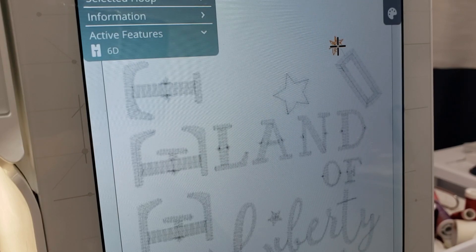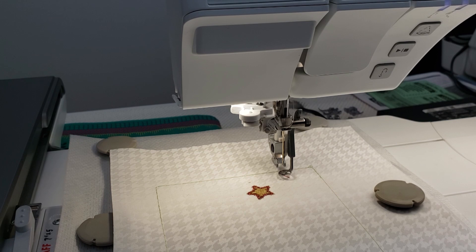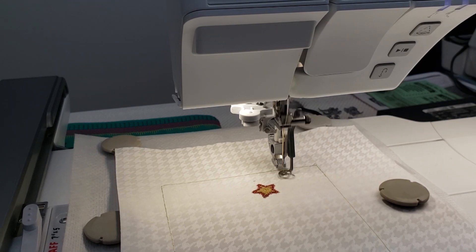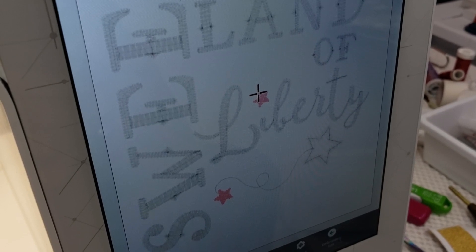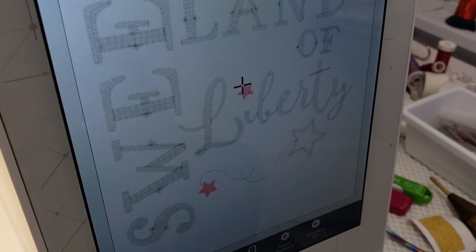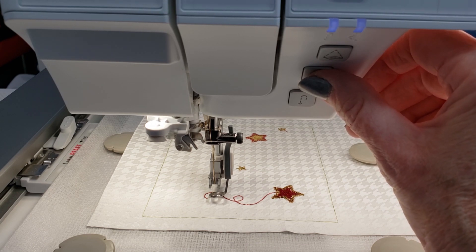Our next step is to stitch out the sparklers from the firecracker. The next step is to stitch out the broad outline on the star — the dot over the word Liberty and the one below that. I'm choosing gold metallic for this. It stitched down the first star and now we're going to go to the next star. There's a stop in that programming so it allows you to change the thread color if you want two different colors for the stars.